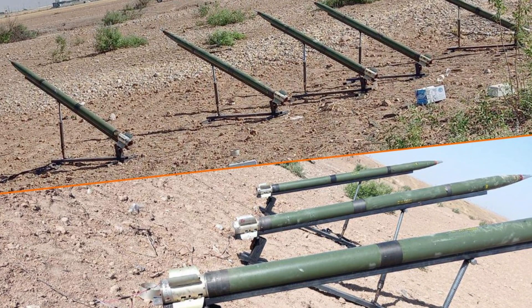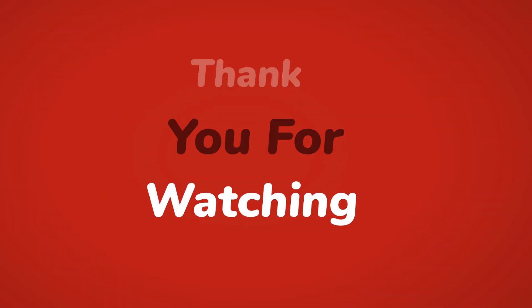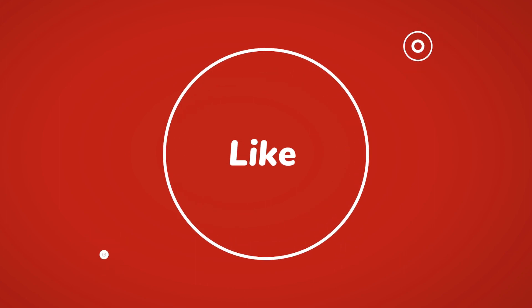The materials used to manufacture each Qassam cost up to $800 or $500 per rocket, as of 2008 to 2009. If you found this video informative and engaging, please like, share, and subscribe to our channel.